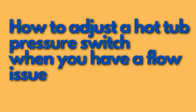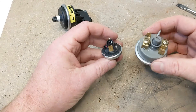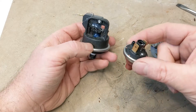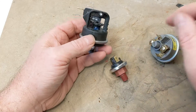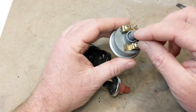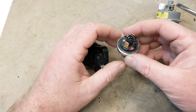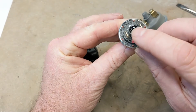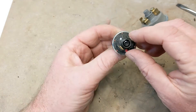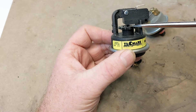How to adjust a hot tub pressure switch when you have a flow issue. There are three types of pressure switches that I use. We do have a video on this pressure switch. On this style here you just use a slotted screwdriver, and on this style here you use a Phillips screwdriver.